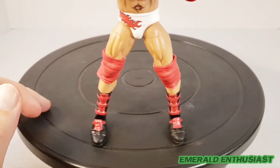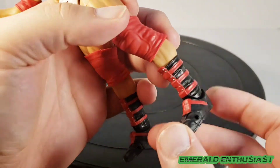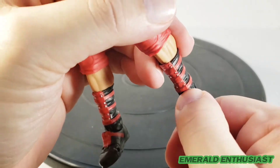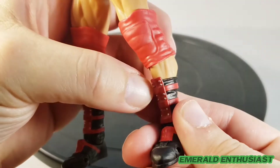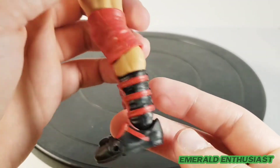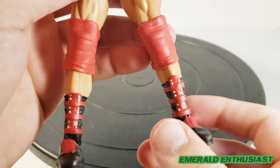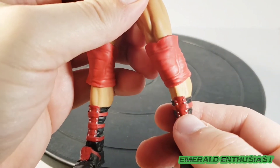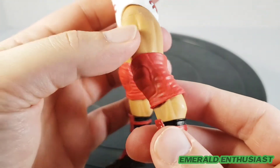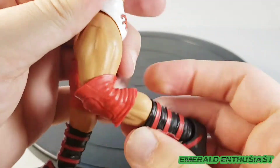Let's look at the lower body — this is very impressive work by Mattel, the paint applications are outstanding. We get the midfoot hinge, so that's impressive articulation at the ankle. I like the way the boots have been sculpted — you see these little snaps that have been painted silver. That's a very small area, so I'm thoroughly impressed with that attention to detail. I really do like the knee pads; these look very accurate to what Batista wore at the time, and despite all the wrinkles sculpted in, you can still get them to move pretty well.